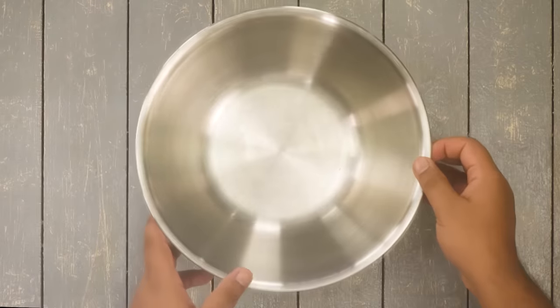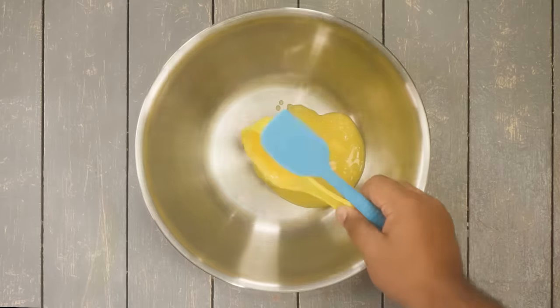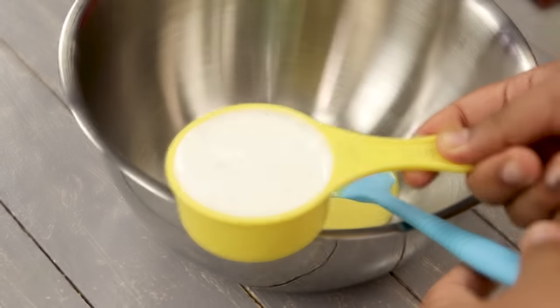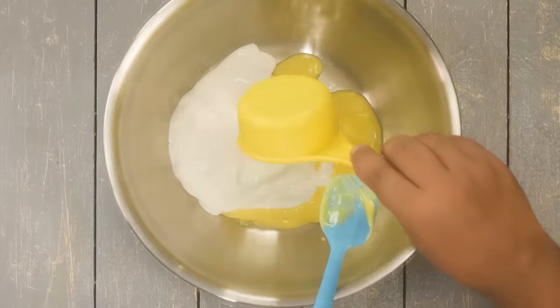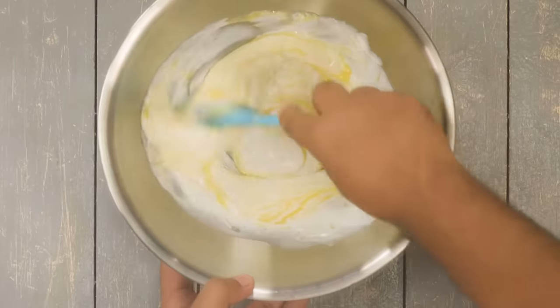Let's begin the recipe for making waffles at home. Here I have a mixing bowl. In this I am taking about one third cup of melted butter — this is salted room temperature butter. Along with this I am also taking fresh cream; this is Amul fresh cream, half a packet or about half a cup. You don't have to use any whipping cream for this recipe — fresh cream will totally work. Now we will mix it together for about one minute.